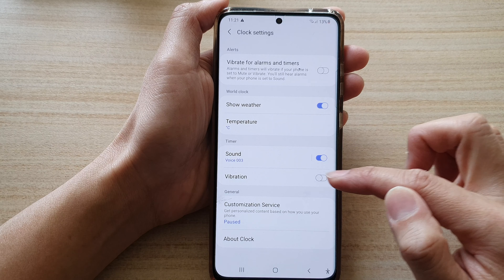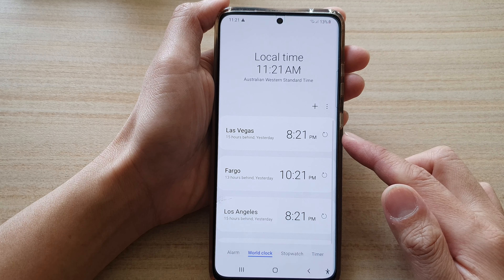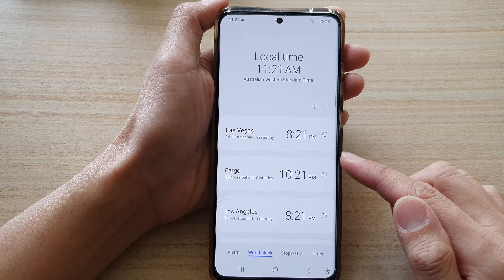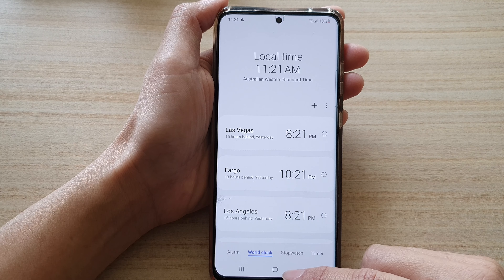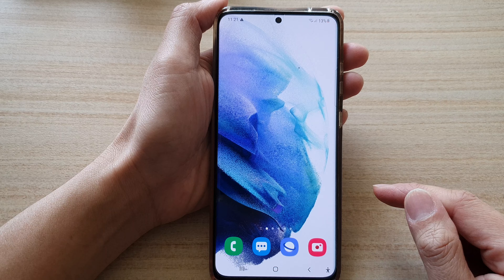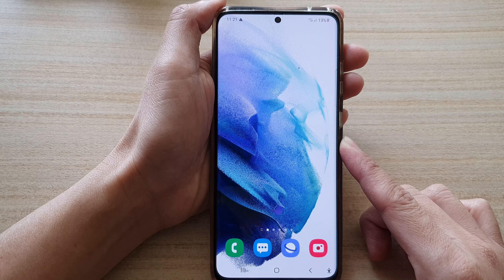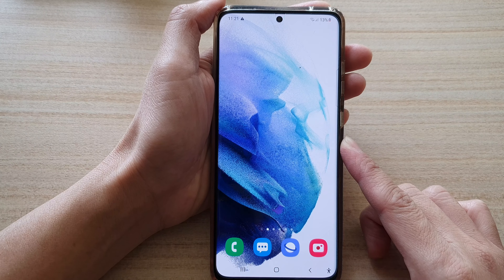Tap on Vibration to turn it on or off. Now whenever your timer is up, it will vibrate on your phone and you will know that the timer has finished. Finally, tap on the home button to take you back to your home screen.